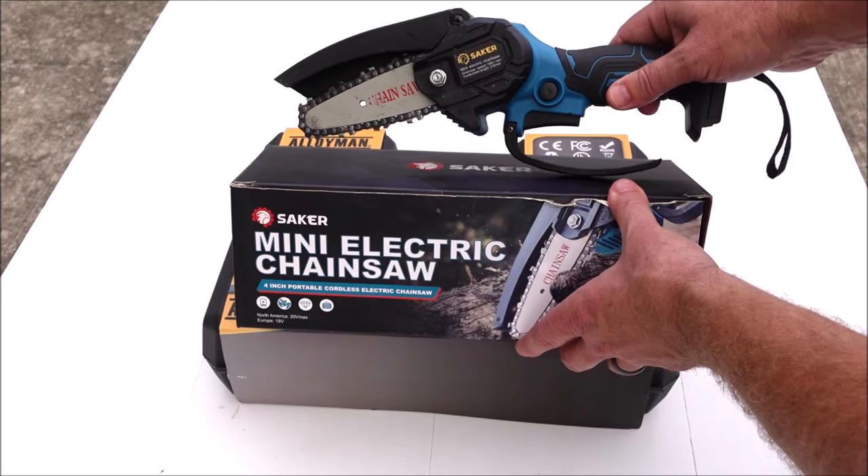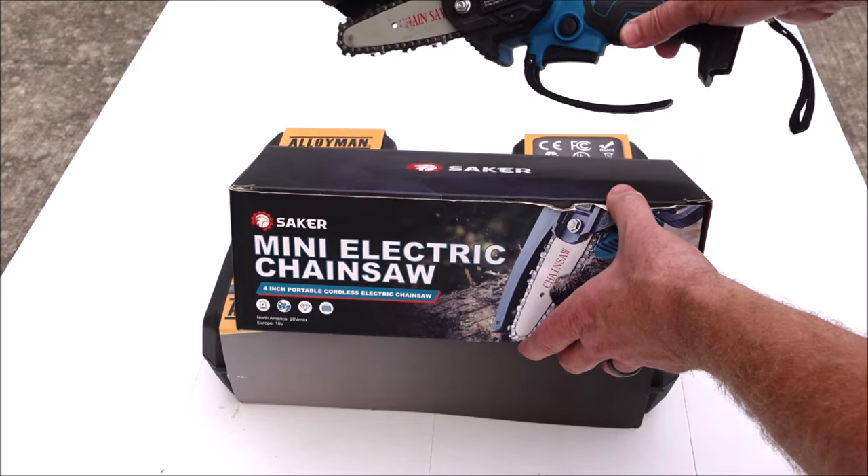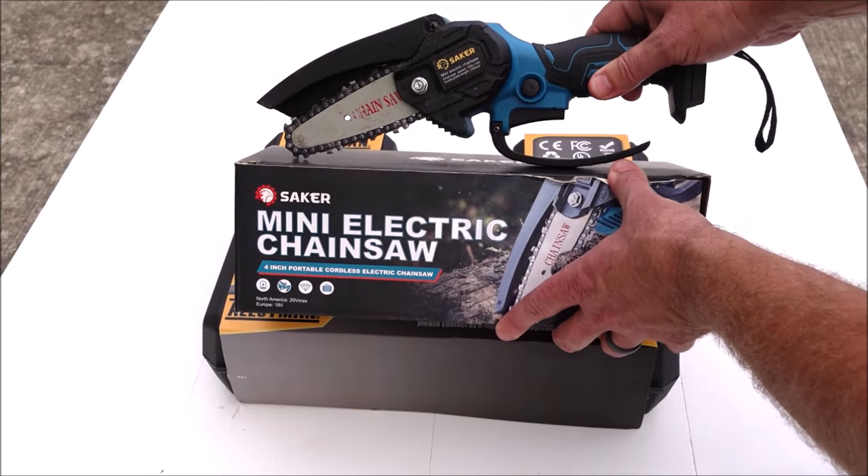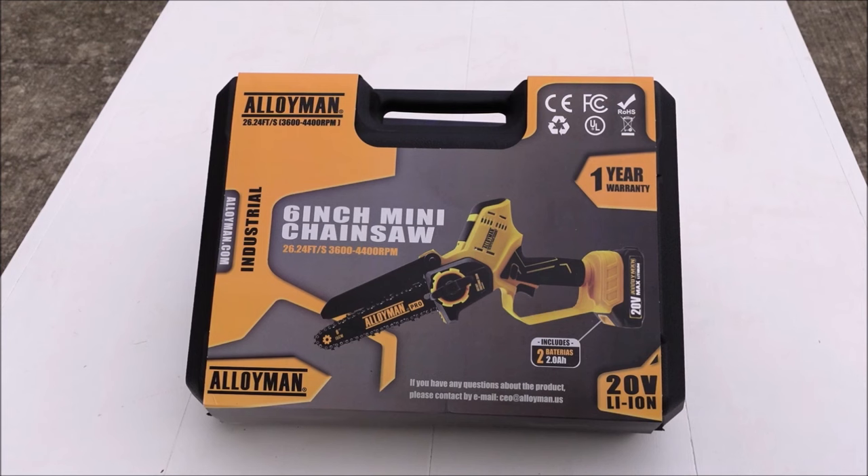Then I'm going to put it to the test out in the field and give you my thoughts on it. Lastly, I'm going to do a little comparison between this chainsaw and another mini chainsaw I've reviewed — that's the Saker mini chainsaw.